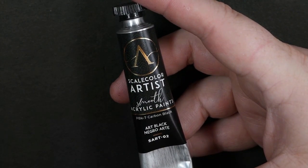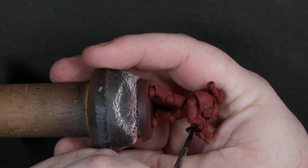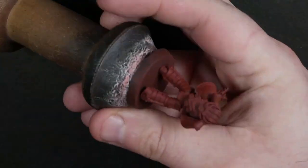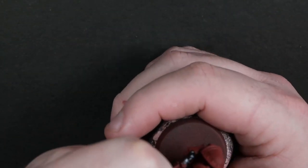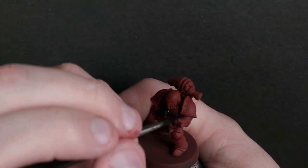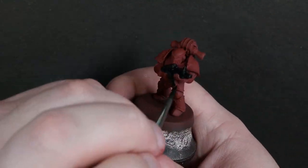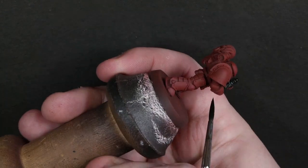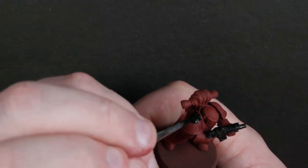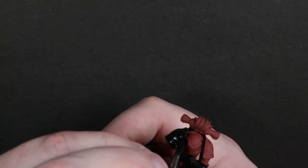Next is Art Black from Scale75 Artist range — I love these paints, they are so beautiful to apply. I'm just going to use this to black out all of my black details. The reason I'm using this Scale75 Artist Black is because it's one-coat coverage over every single colour I've tried painting it over. It's incredibly smooth, incredibly matte, it thins nicely — it just makes the process of blacking in very quick and simple. You could use whatever black you prefer, but I'm a matte addict, so it has to be super matte for me.